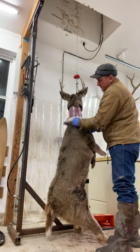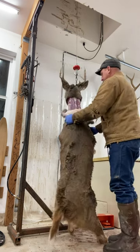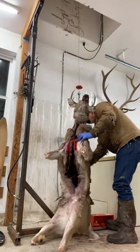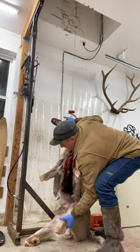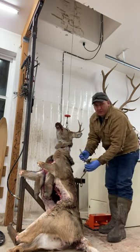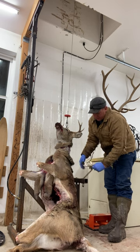Nice and clean, no extra meat — it's going to pull a lot nicer. Simple vice grip with some rebar welded on there to grip.